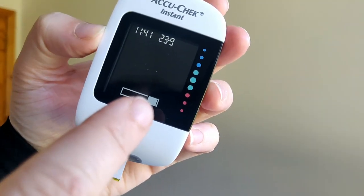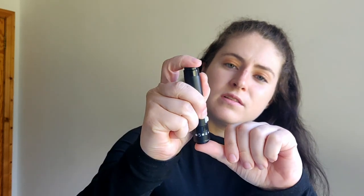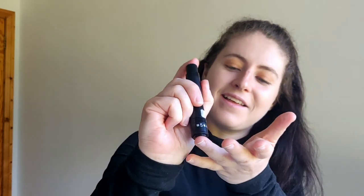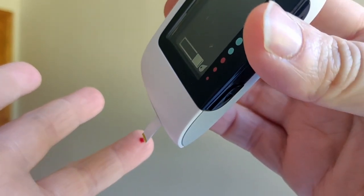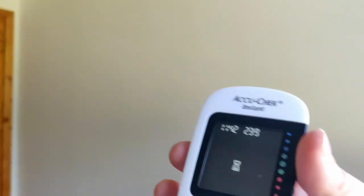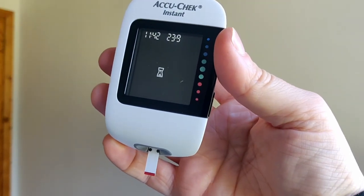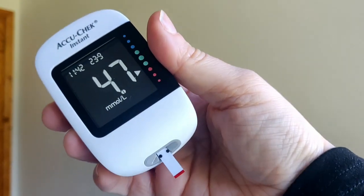It came up with a loading symbol, which means it's ready for a drop of blood. These things usually time out so I have to be very quick. Okay, I've definitely pricked my finger, got the blood, and I put it on. All right — it went 4.7. It was very quiet, it made no noise at all.